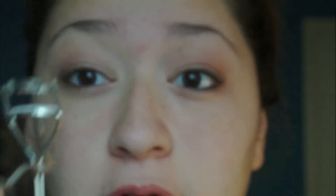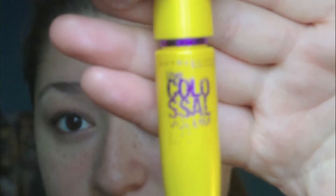With a black eyeliner — I'm using a black eyeliner from Jordana — I'm going to line my waterline. Then with my Revlon eyelash curler, I'm going to curl my lashes. I'm going to use my Colossal Waterproof Mascara in black.